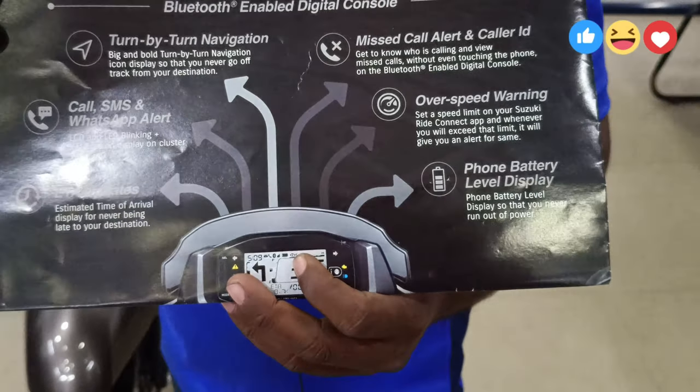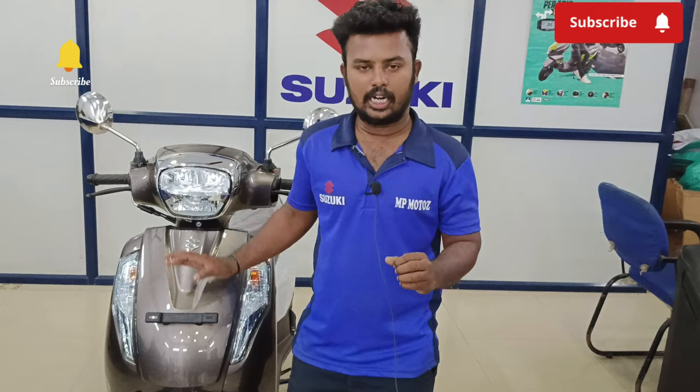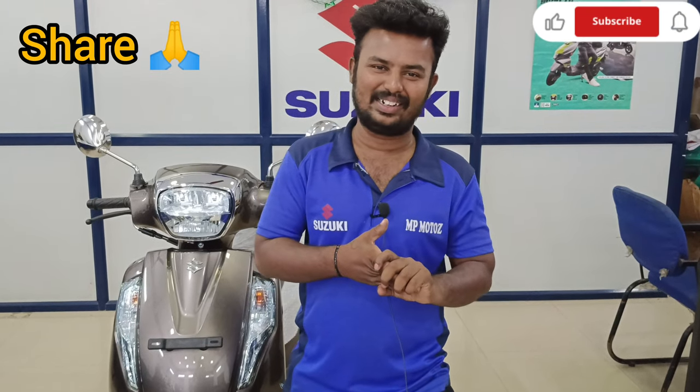This shows the battery level display and last parking location. We can connect with all phones — including iPhone and Android phones. This is all access to iPhone and Android. We will watch the video — please comment, like, share and subscribe. If you have any questions, leave them below.